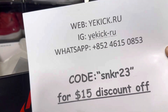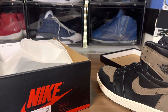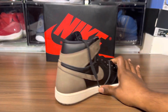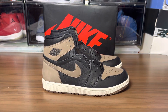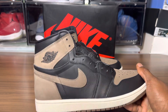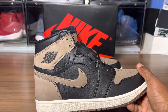Lately the Jordan Ones haven't been a hit. The Washed Blacks just came out, and the Wings 2s came out, and I completely forgot about both of those releases over the weekend. That's how bad the sneaker game has gotten, at least for the Jordan Ones. But looking at this shoe, it might be a hit — the simple fact that it's brown and black.